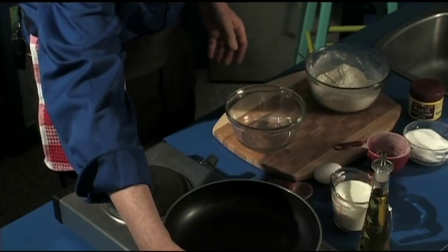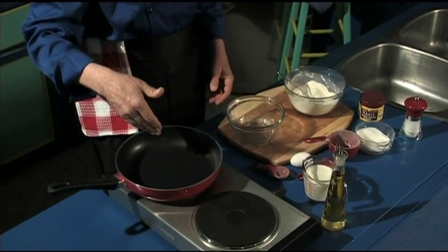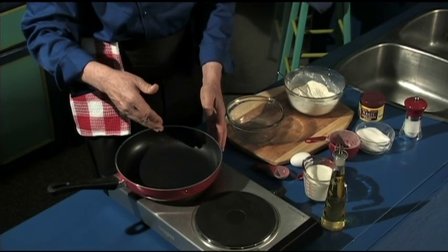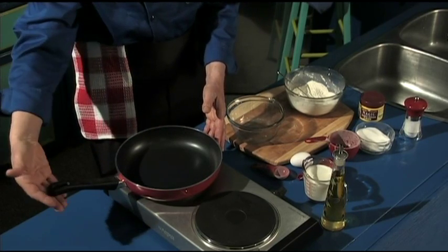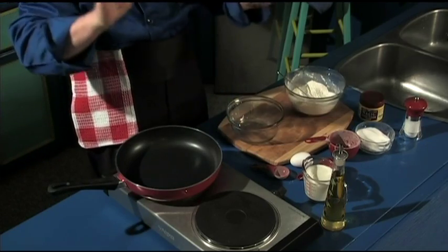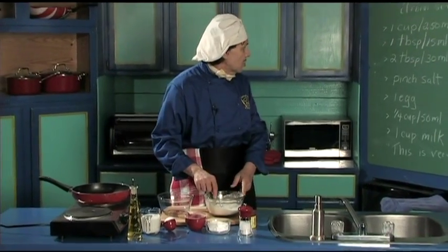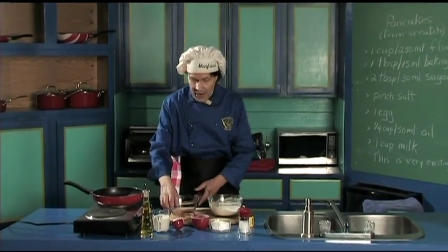We have to put the fry pan on the heat to get it started. I've had the burner on here already to make it go, and this is in a place where it can't get hit. Now we've got the four dry things in here — let's do the other bowl, the wet ingredients.